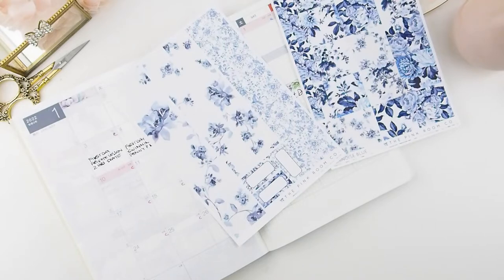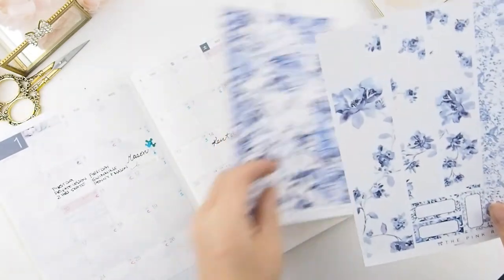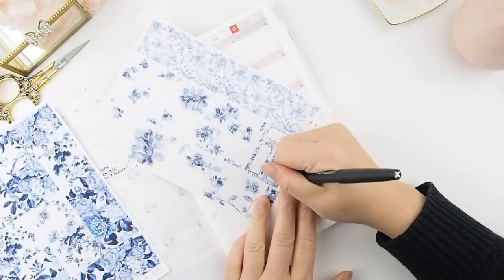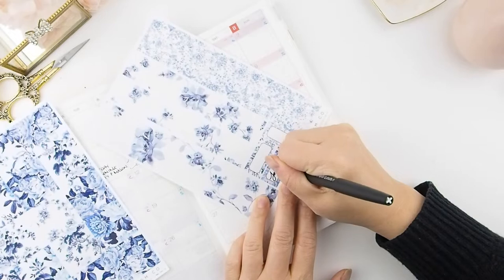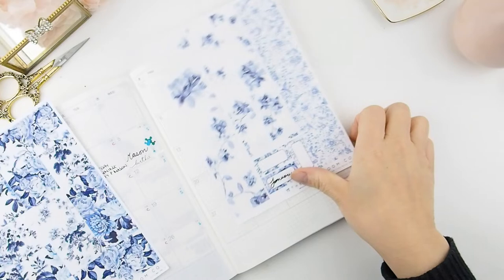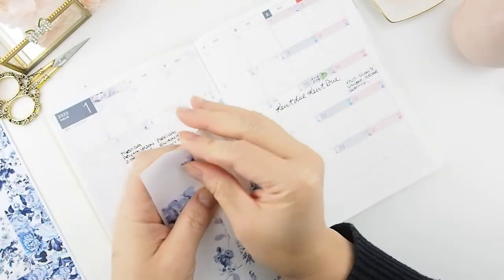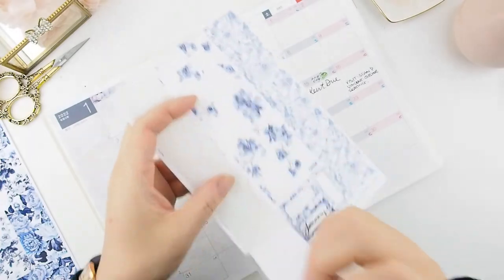Next week we'll be doing a new release on January 21st, that's a Friday. We'll be releasing weekly kits and these new monthly kits. I've already created five new weekly kits, but for the monthly I think I'm going to add a few more because I just love them so much — it was so fun to create.